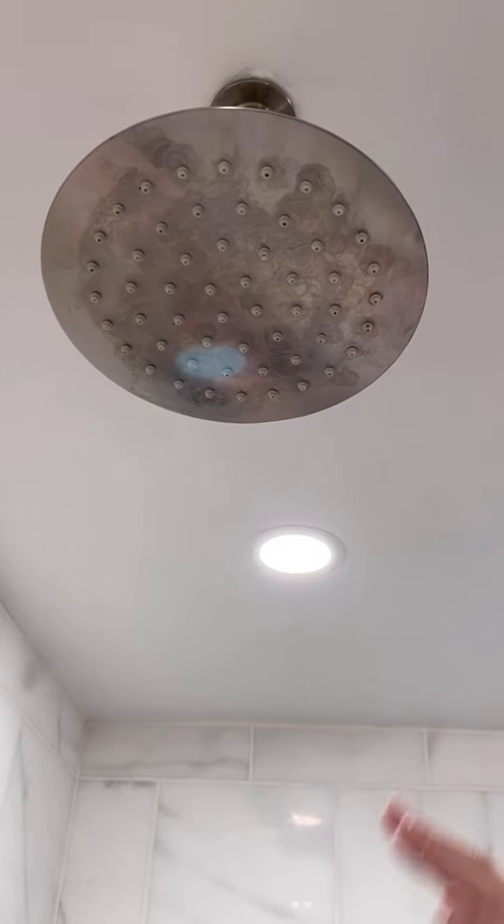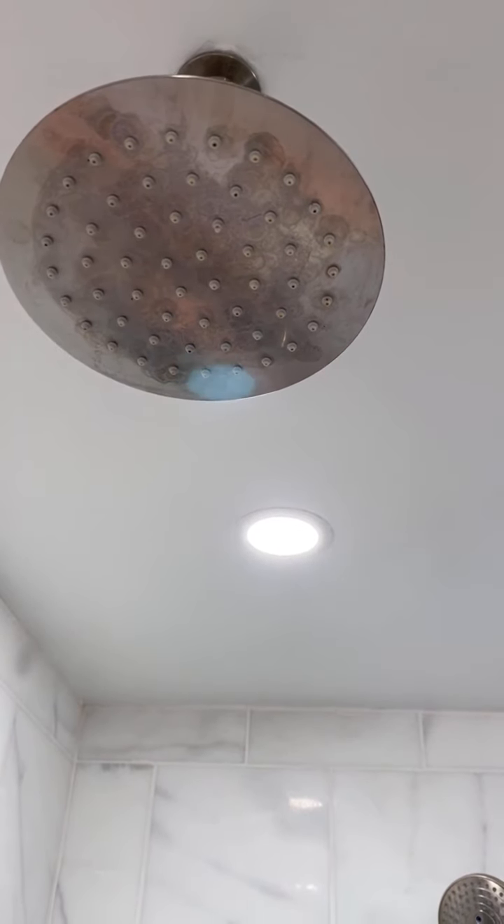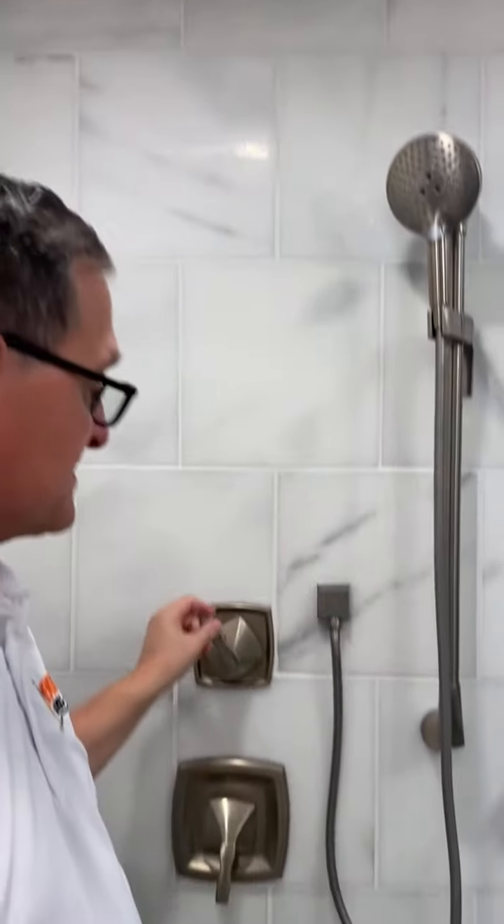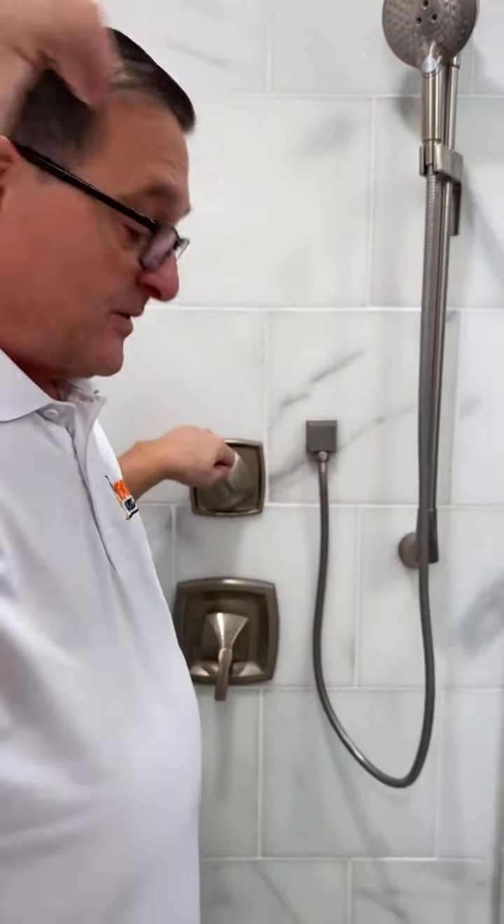This is the rain shower head. What's really nice about a rain shower head is when you take a shower you stand underneath it and it just comes down over the top of your head instead of spraying on your face. To make that work you would turn the transfer valve one way or the other to operate it.